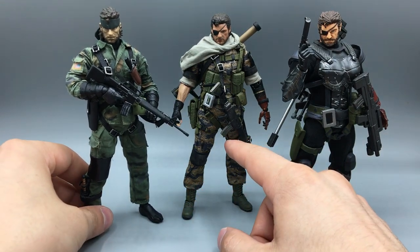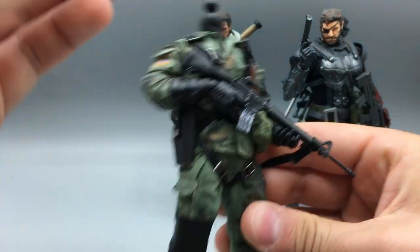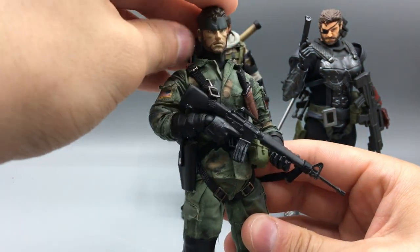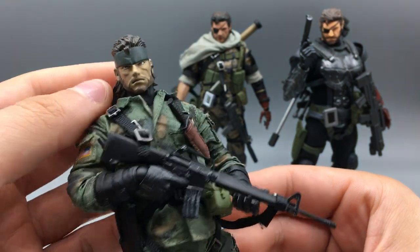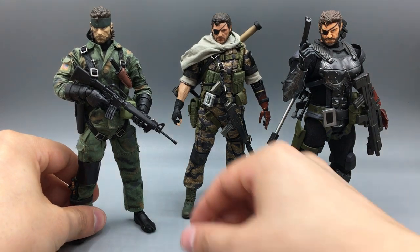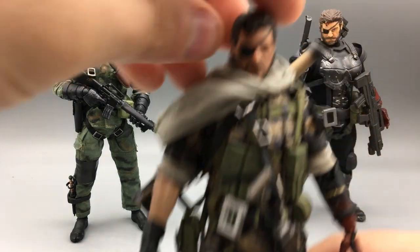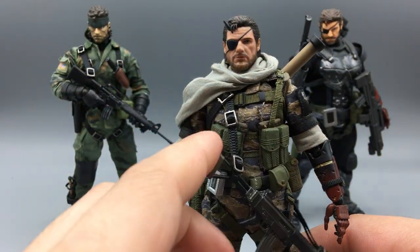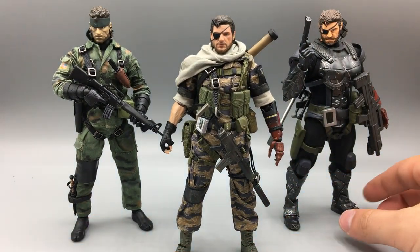He articulates better than the MGS5 custom, I think, just because there's a little more room and bagginess in these clothes for the full range of articulation. I also just kind of prefer the more video game-looking head sculpt — maybe it doesn't look as good by today's standards, but it looks like he did in Metal Gear Solid 3. It's amazing what video game graphics can do nowadays where characters look more and more like real people. There is plenty of room on my shelf for all three of these guys.